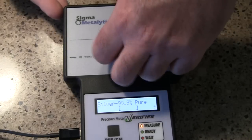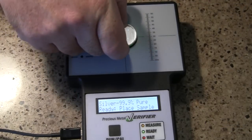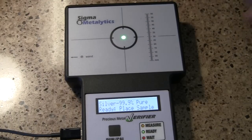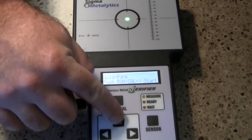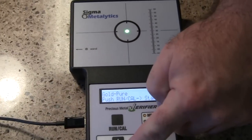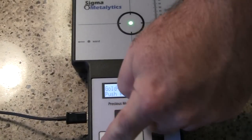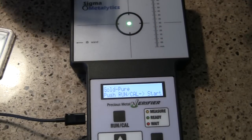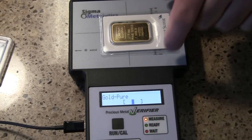The great thing with this instrument is that it can also do gold — different types of gold including sterling gold. Let me run it — it shows that it is pure.